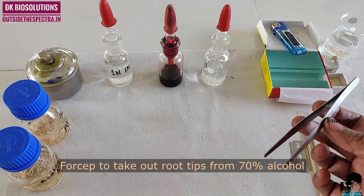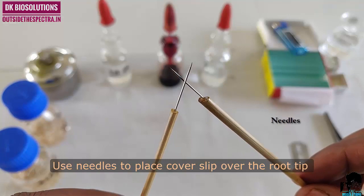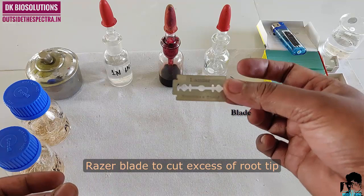Forceps to take out roots from alcohol. Needles to place the cover slip over the tip. These are lab-made needles using broomsticks, stitching needles, and DPRs.